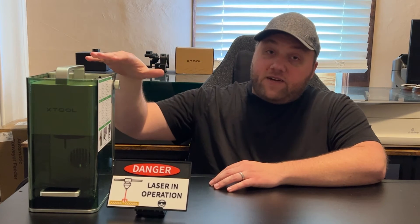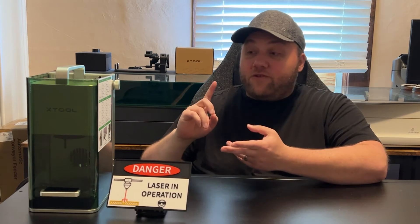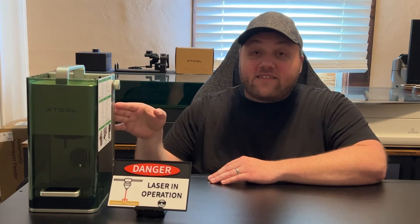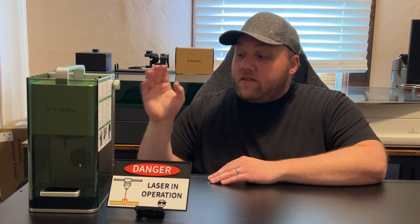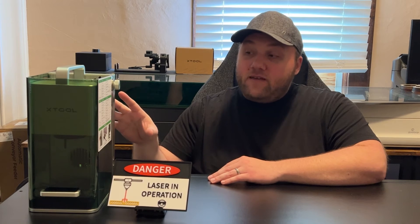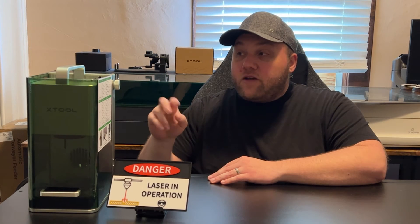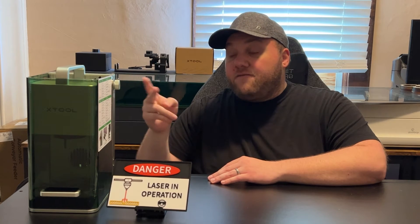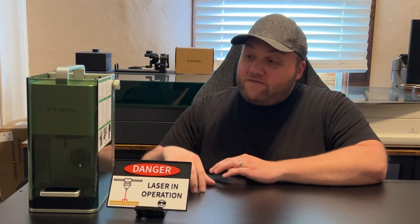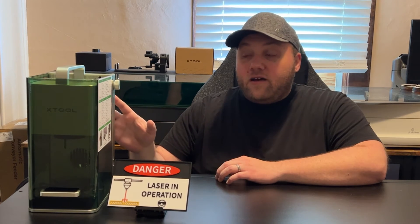The third laser is the F1. The F1 is for users who have a smaller cut area — great for jewelry and coasters. I can do a coaster in one minute flat on this thing. It's going to be the fastest laser X-TOOL has. It's portable — you can carry it anywhere. It has two laser heads inside: a 2-watt infrared and a 10-watt diode. I've had nothing but great success with it. It's also budget-friendly because everything is built in — no extra fees.